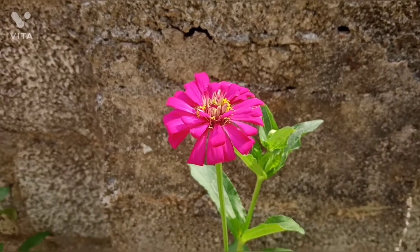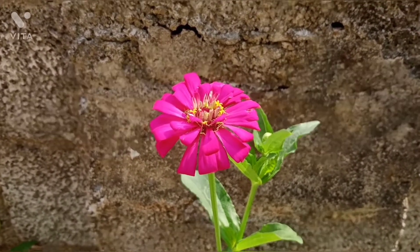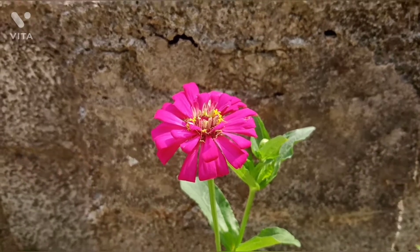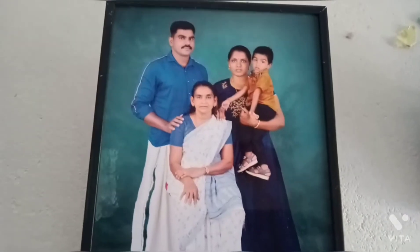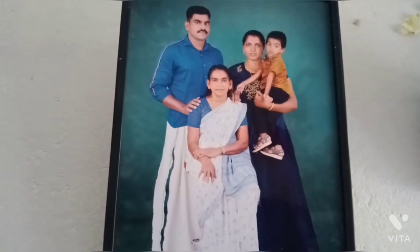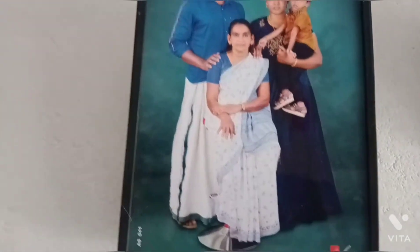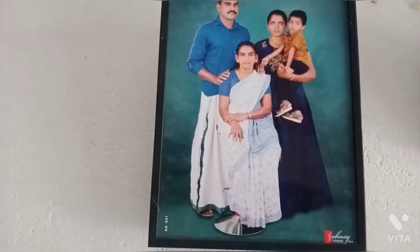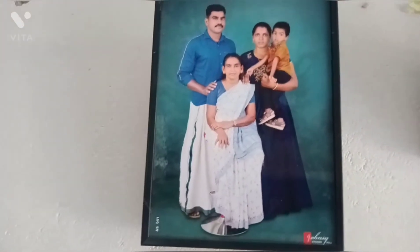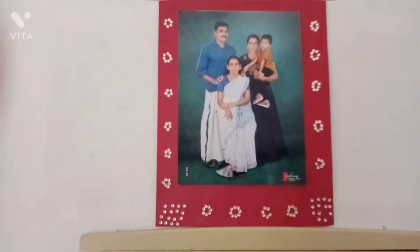I have done a few photos of the photo frames. This is a family photo. I don't want to frame it — I am going to frame it. I will frame it as well.